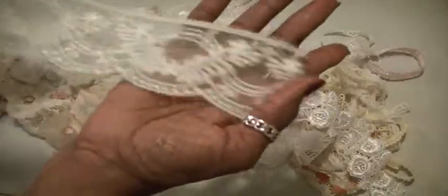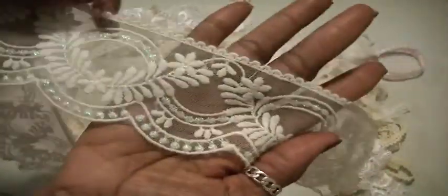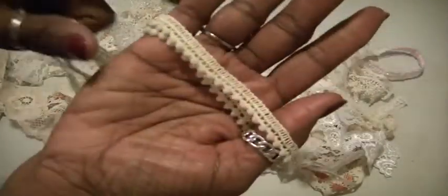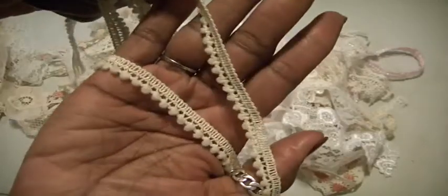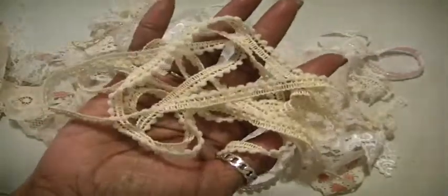And then this piece here, which is really pretty — it's gorgeous. There is some of the, what do you want to call this, popcorn. Looks like that. That's a cream color, and there's that much there.